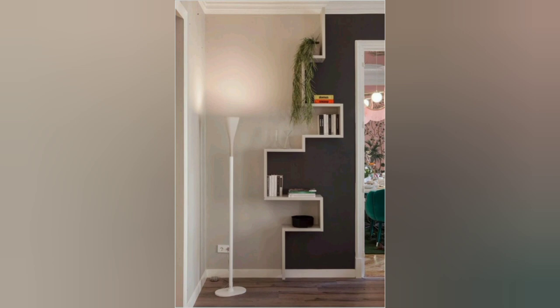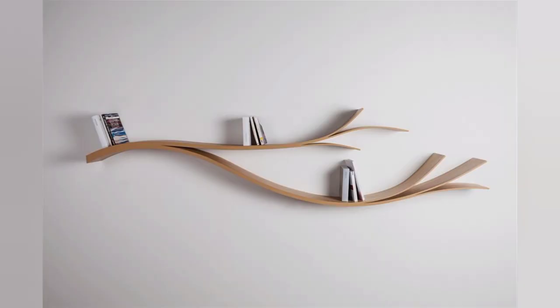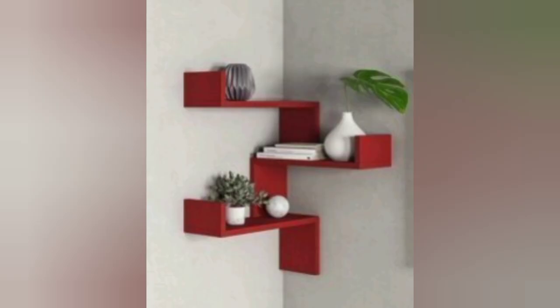Some ideas to make small space feel spacious — beautiful small collections of library book design. Wall shelf industrial design.